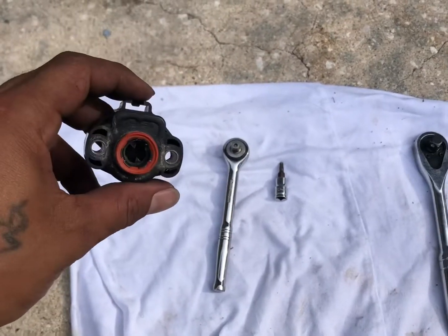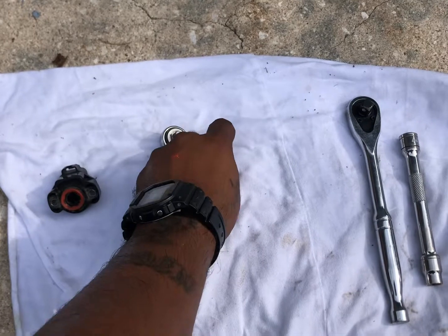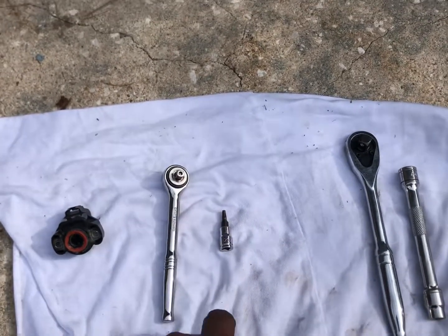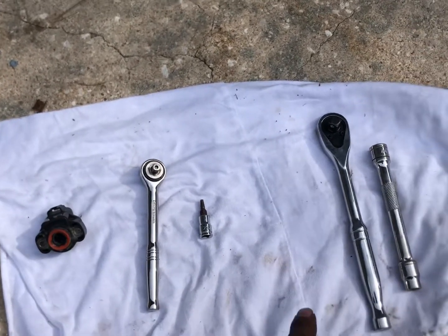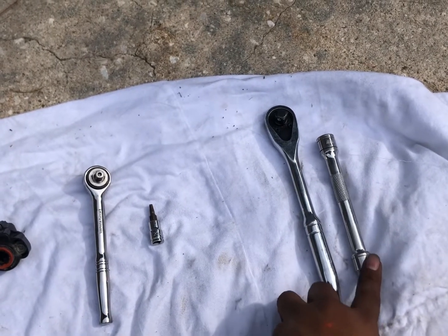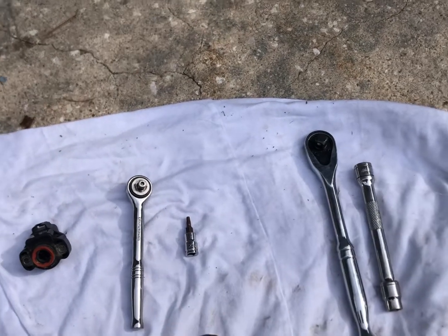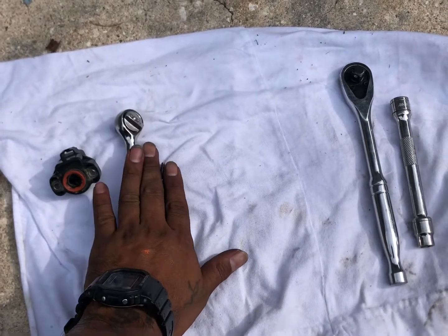The tools you're gonna need for this job: your new throttle position sensor, a ratchet, and a T20 Torx socket. If you have trouble getting the screws off, you'll need another ratchet with an extension and a 10 millimeter — but that's only if you're having trouble taking off the screws for the throttle position sensor. Other than that, you just need these.